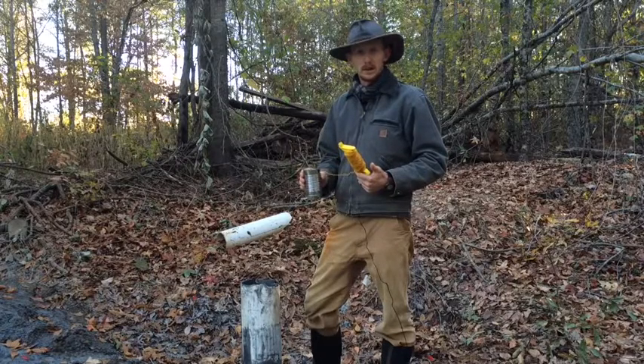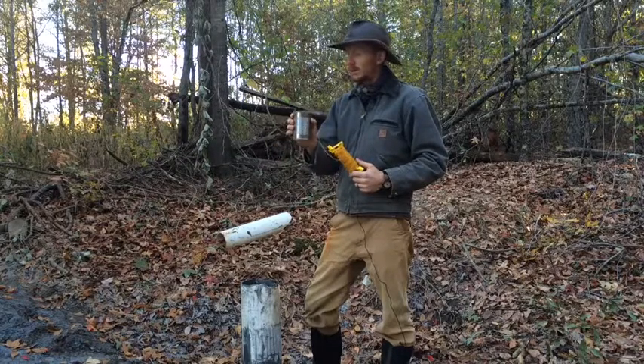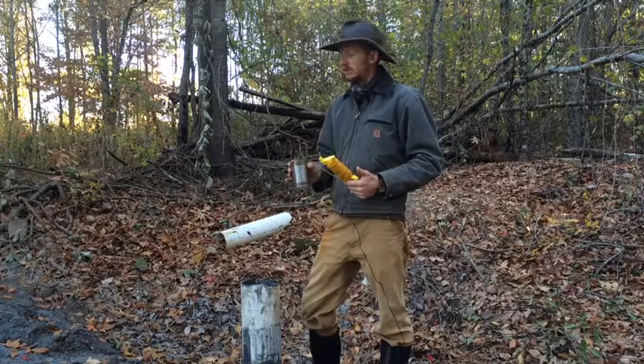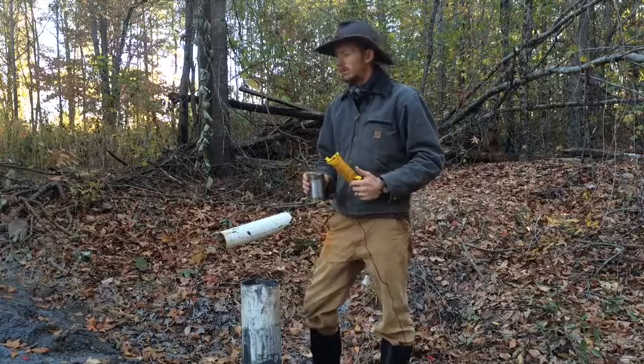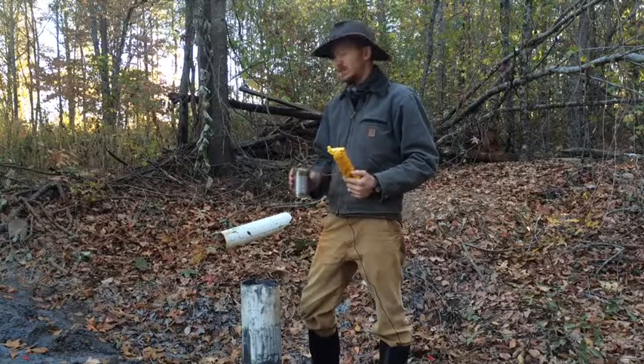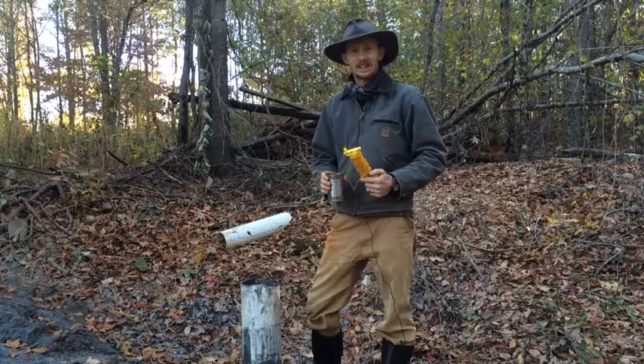So we'll see how it is. Lord, I just pray that this water would be good and free of iron, and that you would allow us to use the water from this well to bring glory to you, to provide water for our families, for our animals, and for our plants. In Jesus' name, amen. Thanks so much, have a great day.